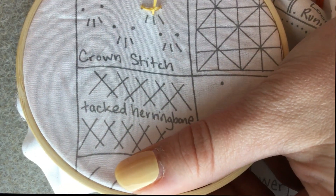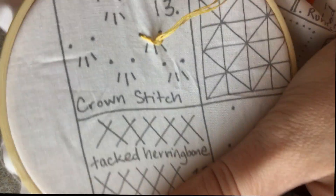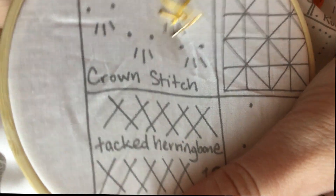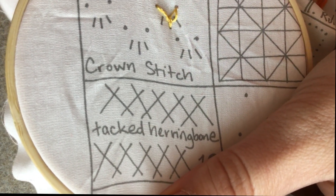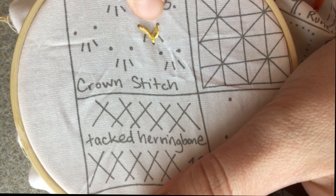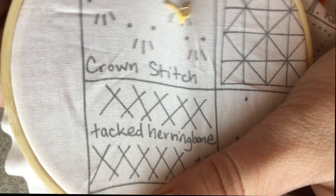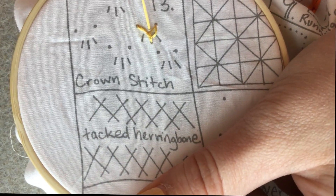I'm going to bring that up so that it catches, like that. Mine was a little loose, which is why the thread is like that. And then you're going to do the sides to make a little crown.